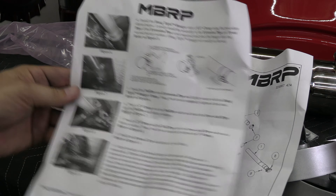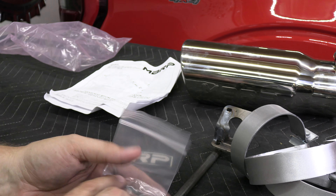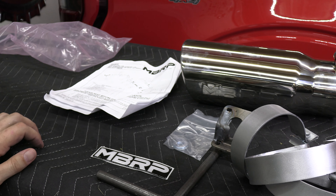The instructions are clear and you can also get them on MBRP's website. They also have a YouTube video for installing this, but we're going to install it on this video so stay tuned.